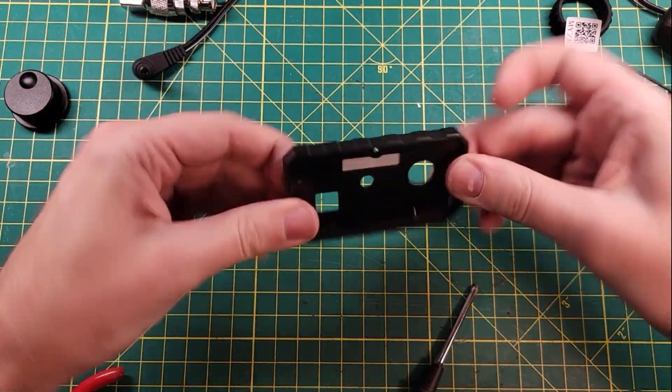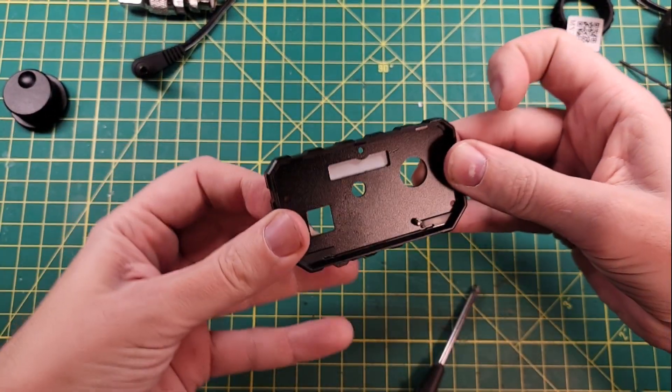And then once it's in place, you can turn it over without losing the ball bearing. So, good to go there.